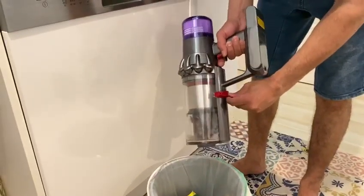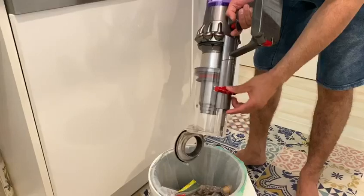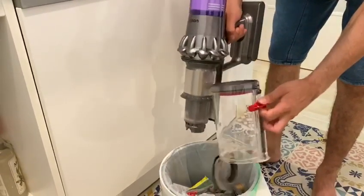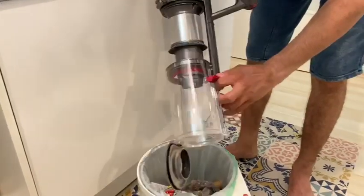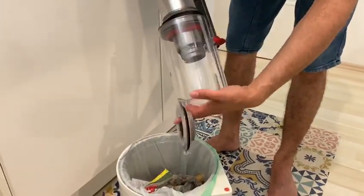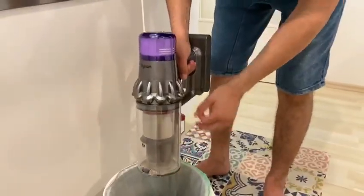This long cleaning brush is used to clean your ceilings and even sweep corners of windows. It's very easy to clean — just pull this red button over your garbage can and it's emptied. You can then put it back like this.